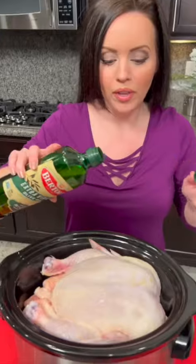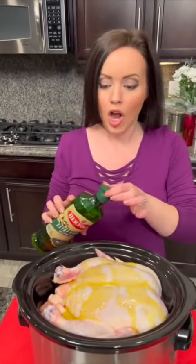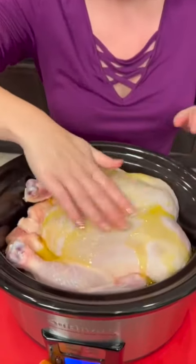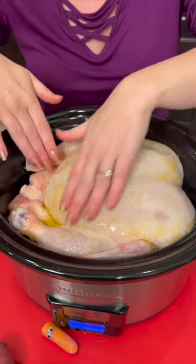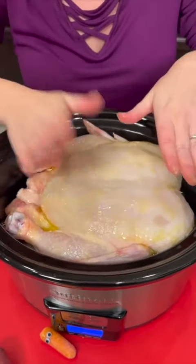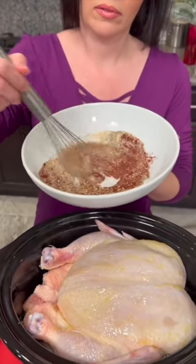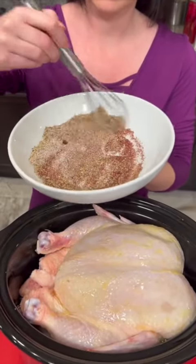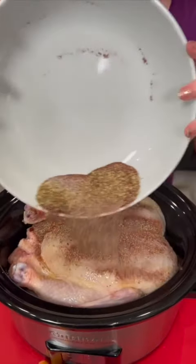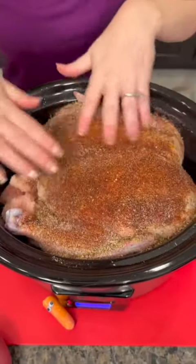Now we're going to add some olive oil — just pour that right over the top of our chicken. I know y'all probably think I'm crazy, but trust me, this is actually going to work. It's going to be delicious. You can cook a chicken in the crock pot — maybe because your oven's already so full with all the other delicious stuff you're making. Just really rub that olive oil around.